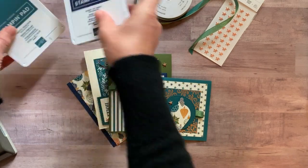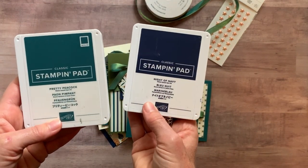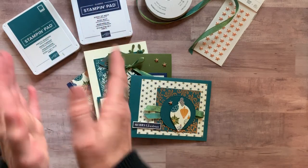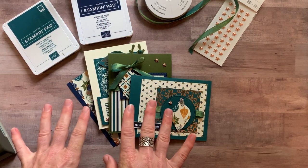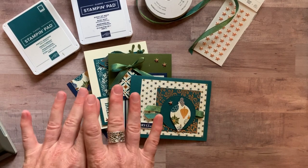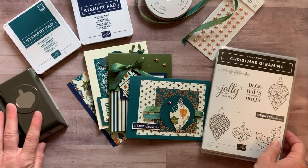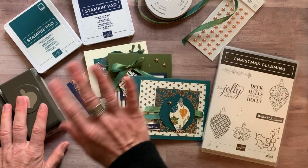We actually only used two ink pads — Pretty Peacock and Night of Navy — on these projects, so that's the only ink you'll need to complete your projects. The RSVP deadline is Monday, October 21st, and the expected shipping date for all kits is no later than Wednesday, October 30th. Let me know if you have any questions — I would love to get one of these beautiful to-go kits sent out to you. We'll talk to you soon, bye everybody, have a great day!